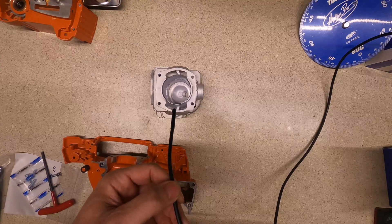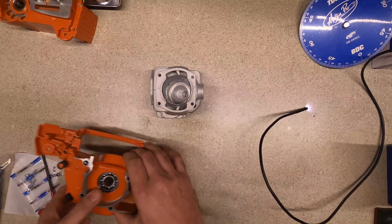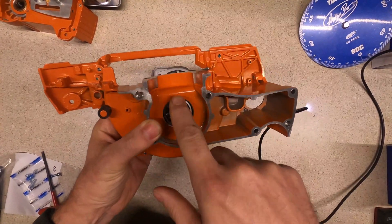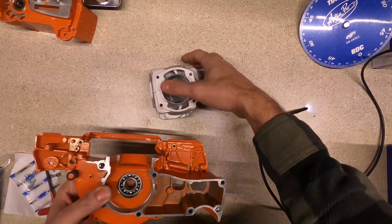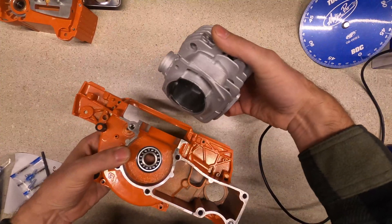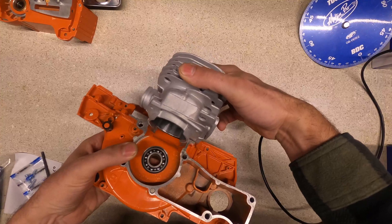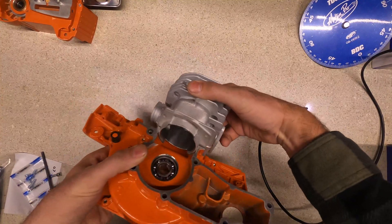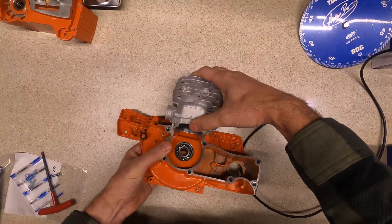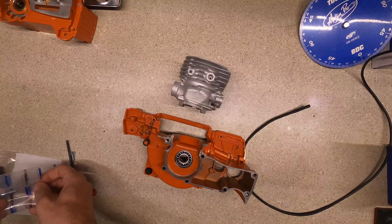Another thing I wanted to show is right in here — this is what allows the air-fuel to go into the transfers. If you look at how nice and wide open that is — wide open. But as soon as you put the cylinder on, that's all you've got. Let me bolt this up, it might be a little easier to see.